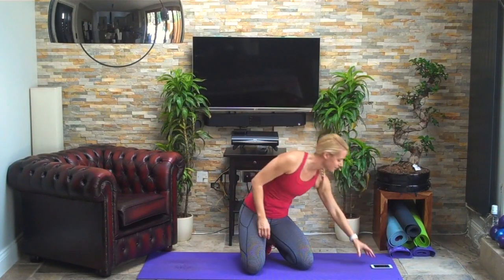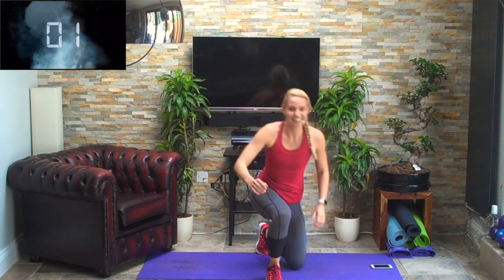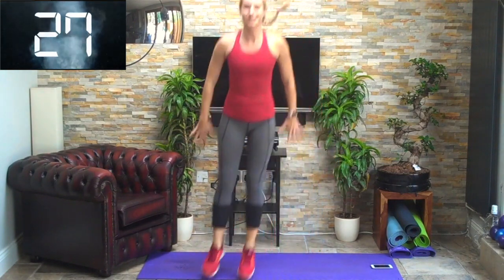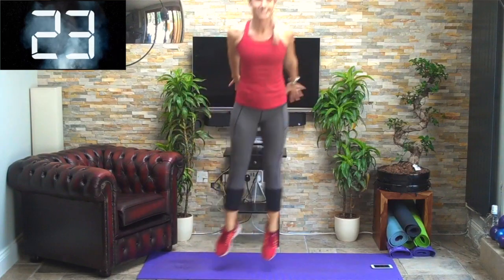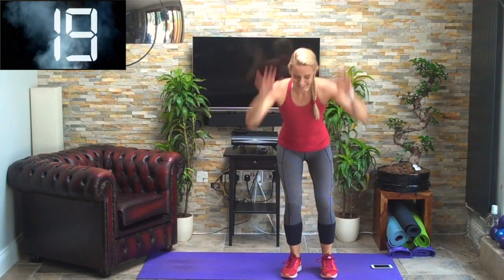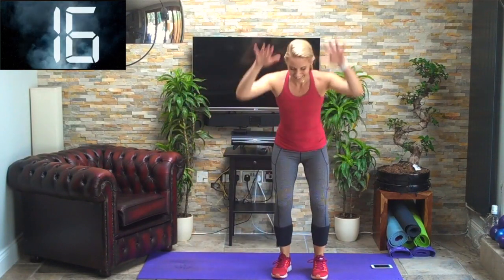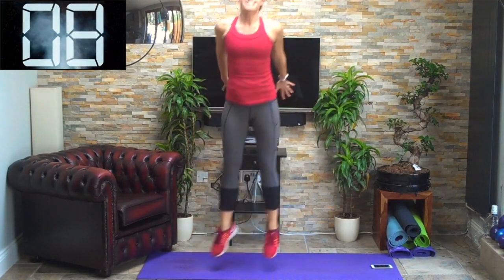Coming back up again — another set of those squat jumps. Three, two, one, off we go — jump! Good. Throwing those arms down gives you some height, driving up through the legs, using the quads. Push and get that height, landing strong, knees and toes together.